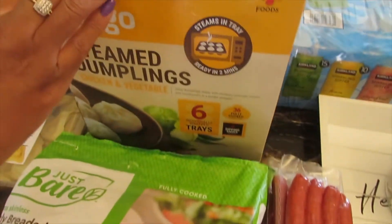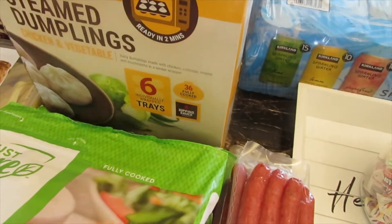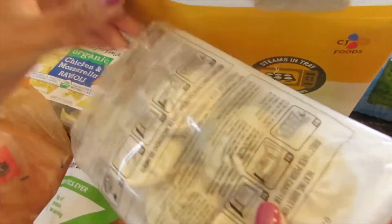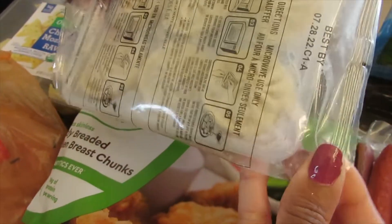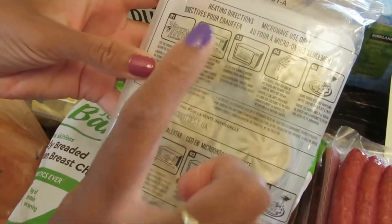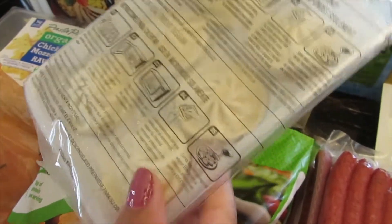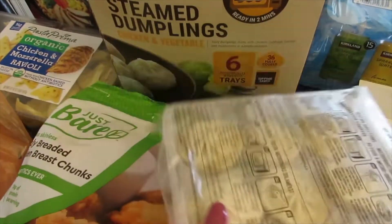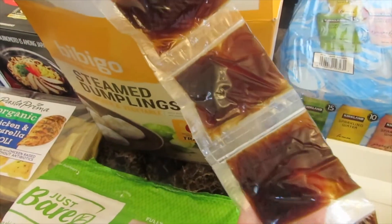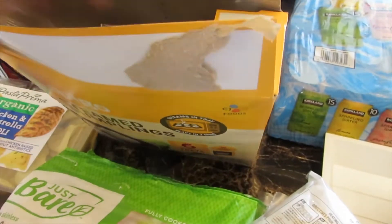I'm going to show you guys how it comes. It comes like this, and you just open the bag a little bit to steam. You just cut the edge and put it in the microwave — I think for two minutes — and let it sit after it cooks. These are delicious, and this sauce that it comes with is really good. I wish I could find where to purchase a bottle of this sauce.